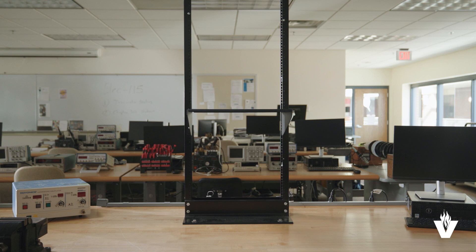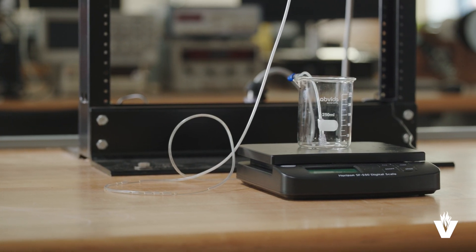We'll need a rack or stand with a shelf, platform scales, and beakers.